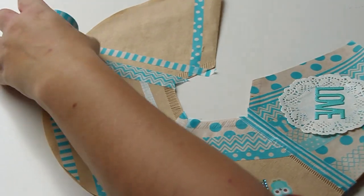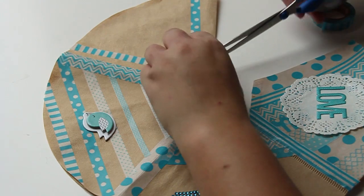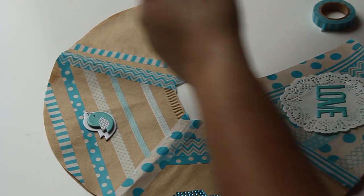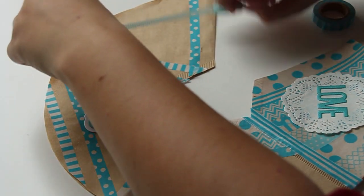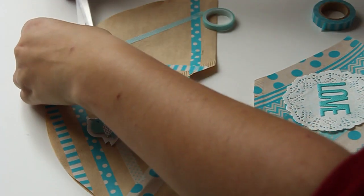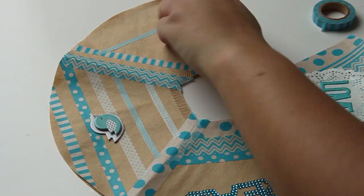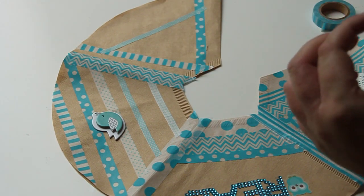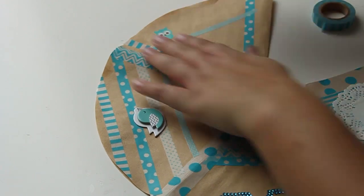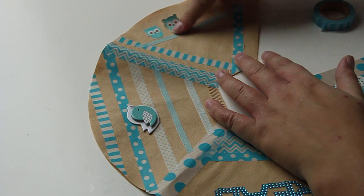I'm going to put this in first and try to fold it. Then I'm going to add some cute little owl stickers, also in the color blue because it's a blue-themed snail mail.